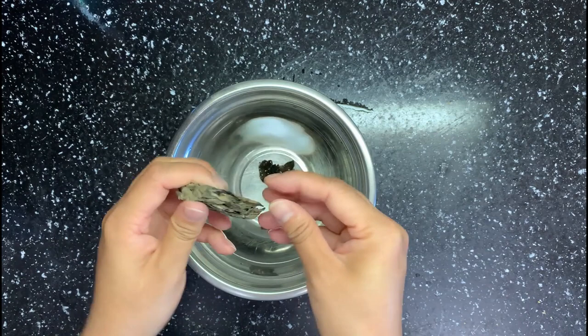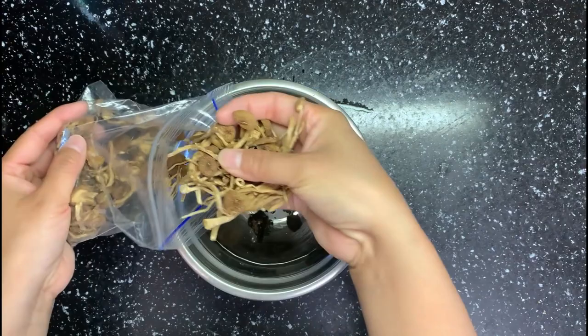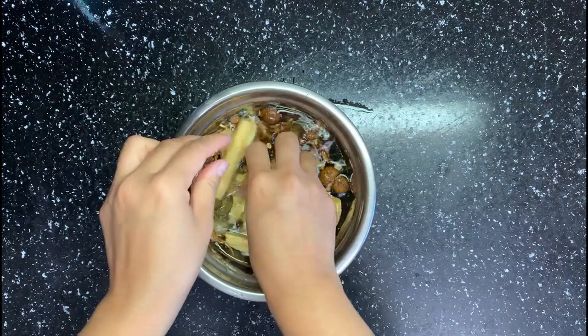First, soak some dry ingredients in water. I have some wood ear mushroom — it's pressed so it's easy to store and carry. You can get a lot of wood ear mushroom from this small dry piece. Then I have some dry tea tree mushroom and some Chinese yuba, which is a kind of tofu skin — the dried top fatty layer from soy milk. Put a small plate on top to push them down.